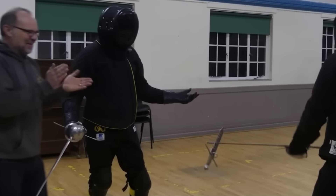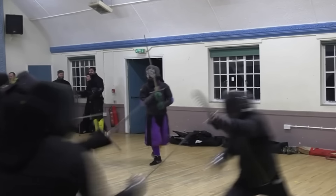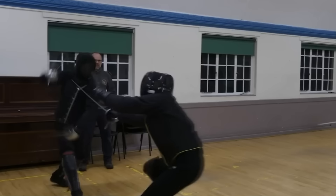Hi folks, Matt Easton here. I'm only making this video because last night Todd of Todd's Workshop put up a fantastic video where he came to my fencing club in London — I've got two actually, but the London one — and he did some filming looking at the sword breaker left hand dagger.